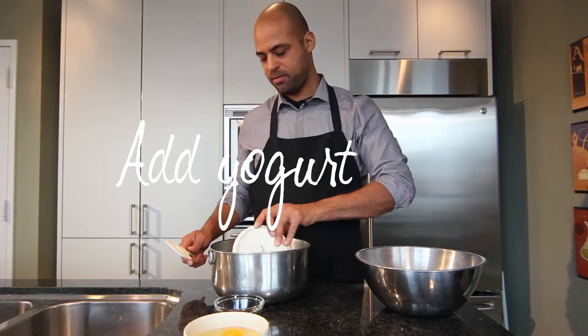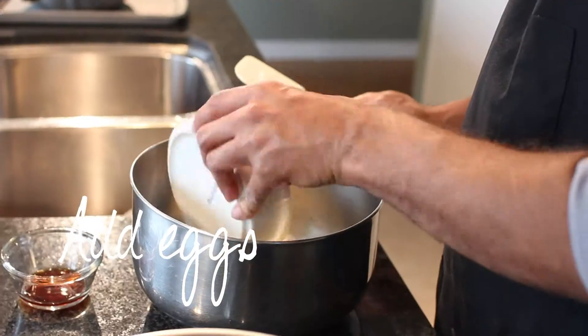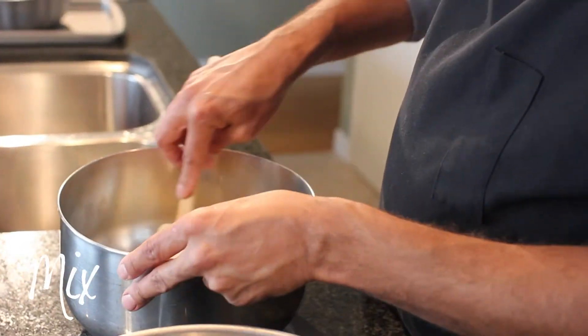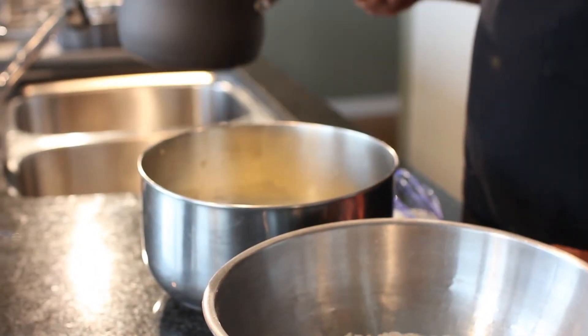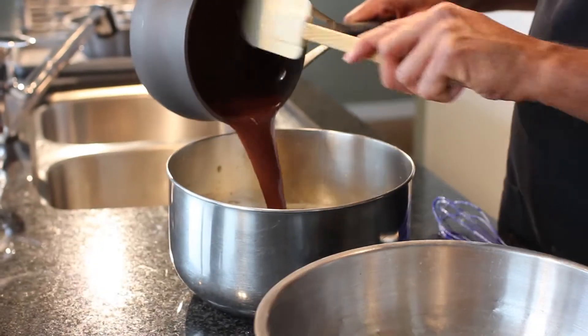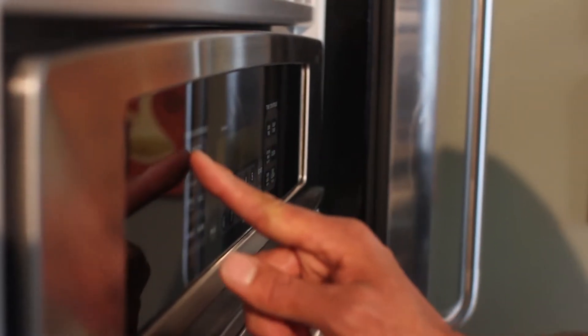Now that we have the dry mix together, we're going to mix our wet ingredients, which consists of plain yogurt, three eggs, and vanilla extract. Mix this to combine. Next, combine the cooled chocolate butter and stout mixture to the eggs, and mix to combine.